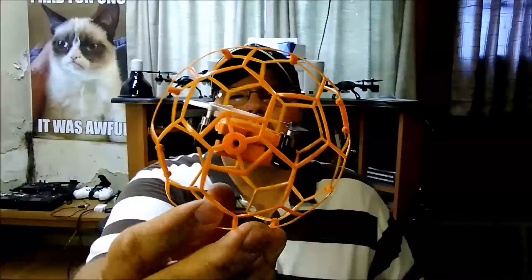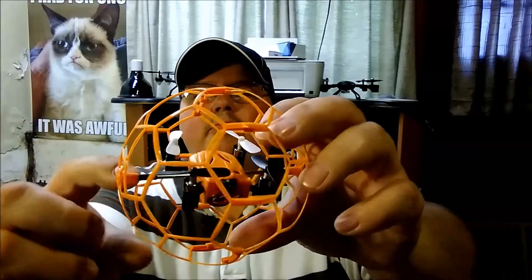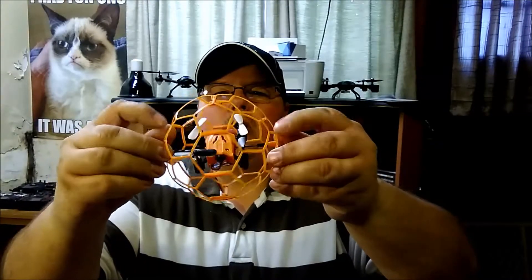So again, this is the TKKJ M70 mini drone. It comes in this cage. When I first got it I had to take a second look — I didn't know if it was a cat ball or a dog toy or something like that. But it actually is a little drone inside. It's got a little bar it sits on, so when it floats up in the air the ball spins around the drone. It can also go on the floor and roll around.